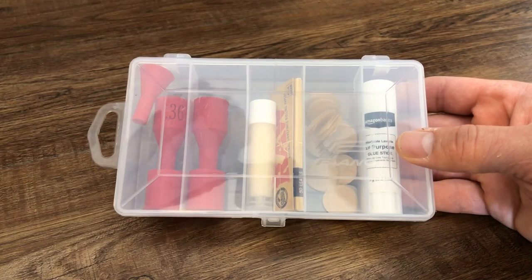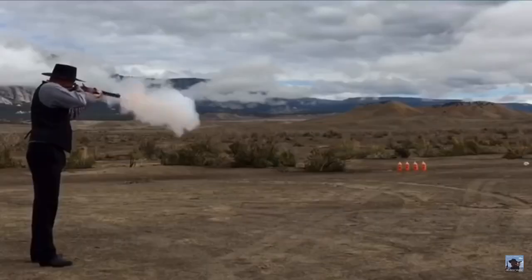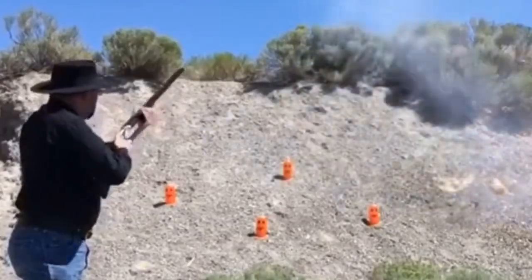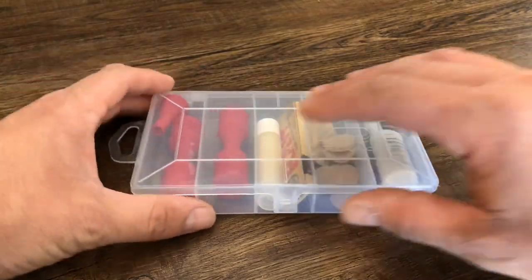Today I'll be showing you this kit to make paper cartridges for your cap and ball revolver. I'm Dustin and you're watching Guns of the West. To start, let's take a look at what's inside the kit.